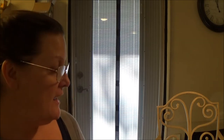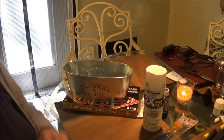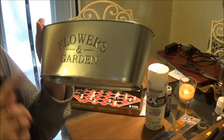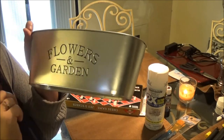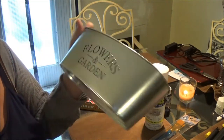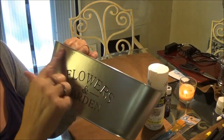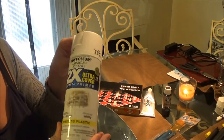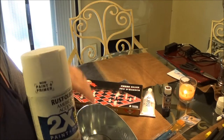Hey everyone, this is Monkey. I have got a new project to do and I'm going to show you what you're going to need. I went to Dollar Tree and got a couple of these containers. This one is in English — I bought two of them but the other one has Spanish on it, so I'm going to use the English one and paint it white.